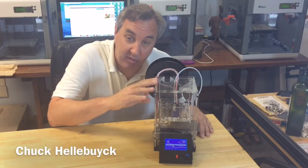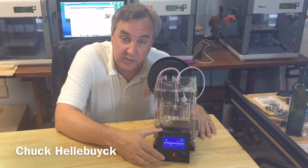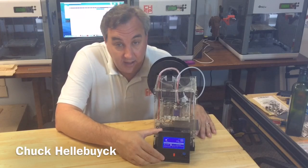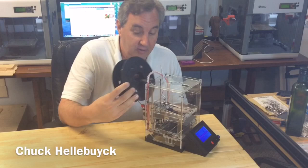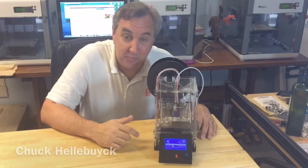I recently improved my Fabricator Mini. I made a new base, I added an LCD display with SD card so now I can print without a computer, and I printed another spool holder. I'll show you how I did it all on today's Filament Friday. Let's print something.